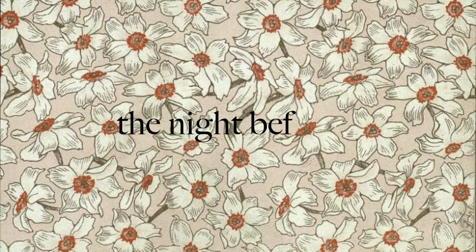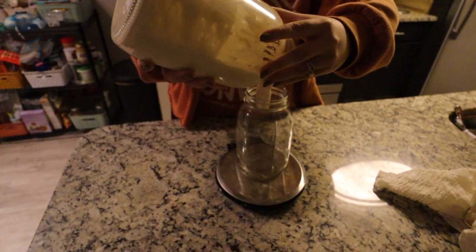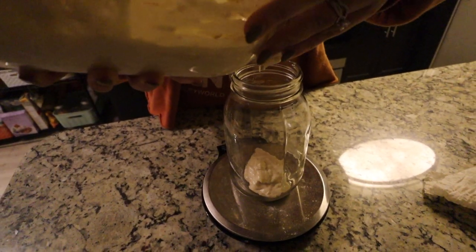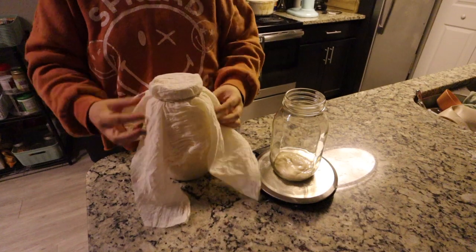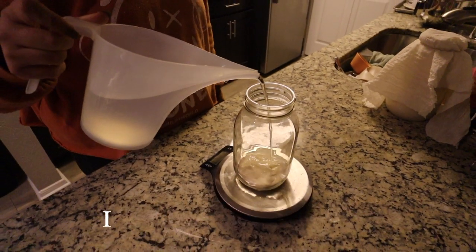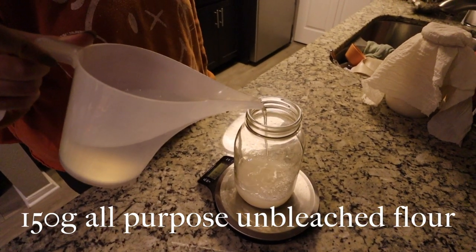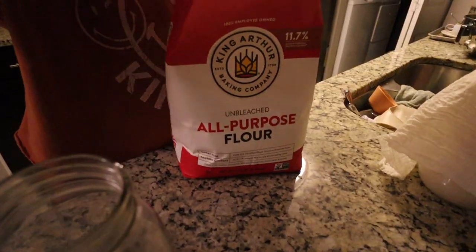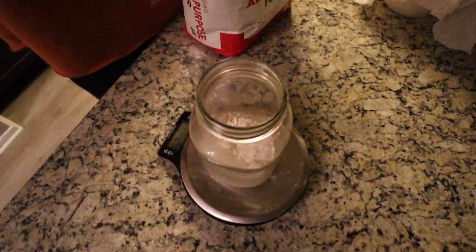We're starting with the night before, when we prep the starter so we can make bread the next day. In a new jar, you're going to create a starter just for this batch of bread. You'll put 50 grams of your active sourdough starter, then 150 grams of room-temperature water, and then 150 grams of flour. You'll see throughout this recipe that I use a food scale for everything, measuring in grams rather than cups.